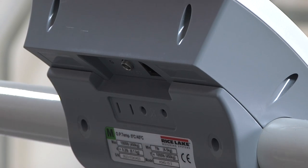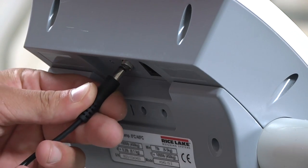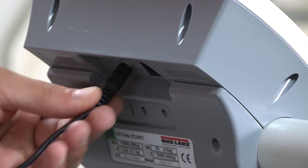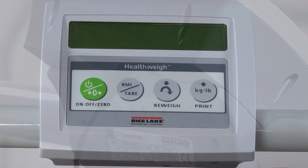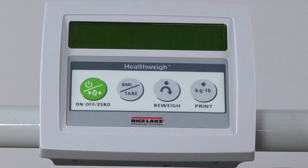Locate your scale's AC adapter or power cord and plug into the back of the scale indicator. The unit also operates on an internal rechargeable battery that charges as the scale is plugged in. Your Rice Lake Digital Wheelchair Scale comes factory calibrated and is now ready to use.